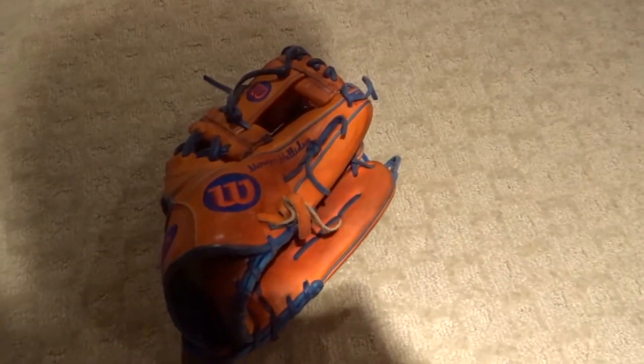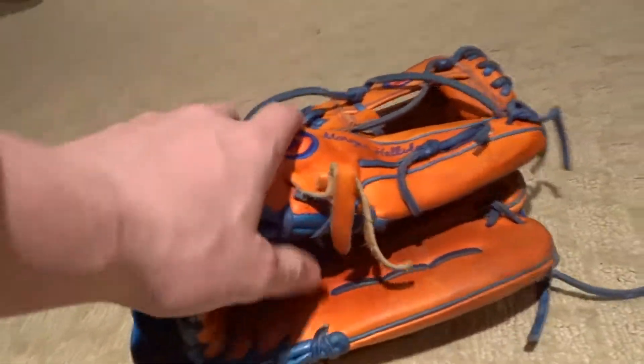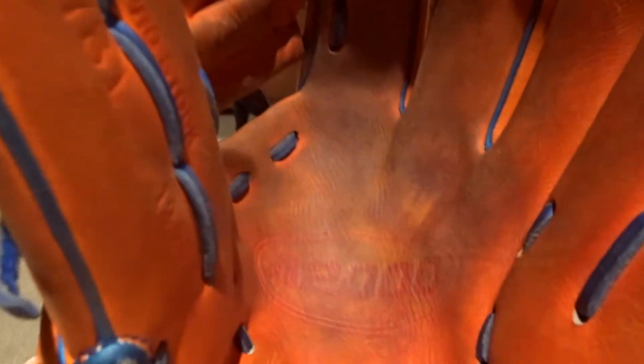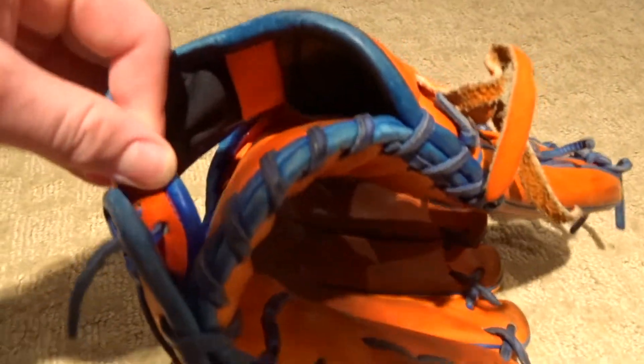What's up guys, bluejays11 here, welcome back to another video. Today I am doing a one year anniversary of getting this ball glove. So along the fingers there is wear, of course. The palm is turning black from dirt and palm stain from the adhesive. The color is fading, of course, because that's what gloves do — that's the original color.